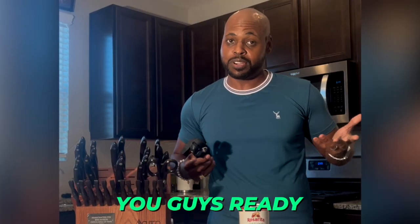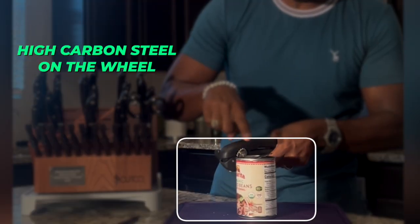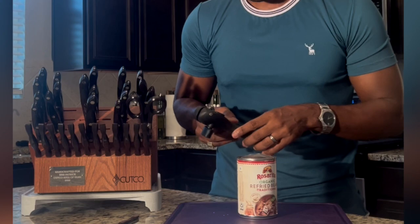We're going to open up some pinto beans here and try this thing out. This thing is so sharp — it's actually got high carbon steel on the wheel part, which makes it a lot easier to go around the rim without getting metal fragments and shavings inside of your canned beans.